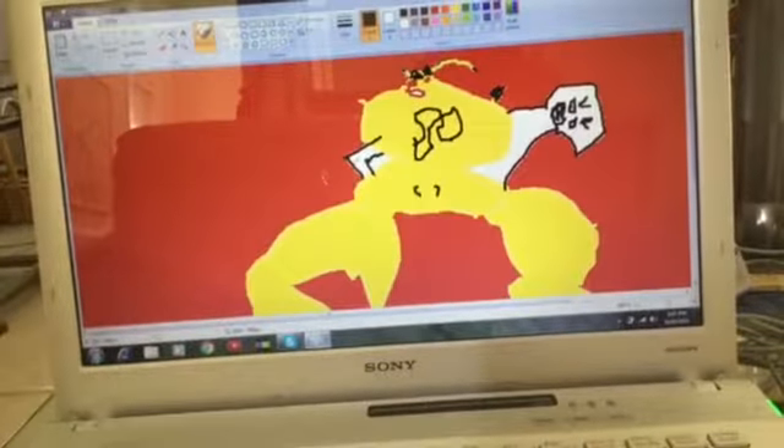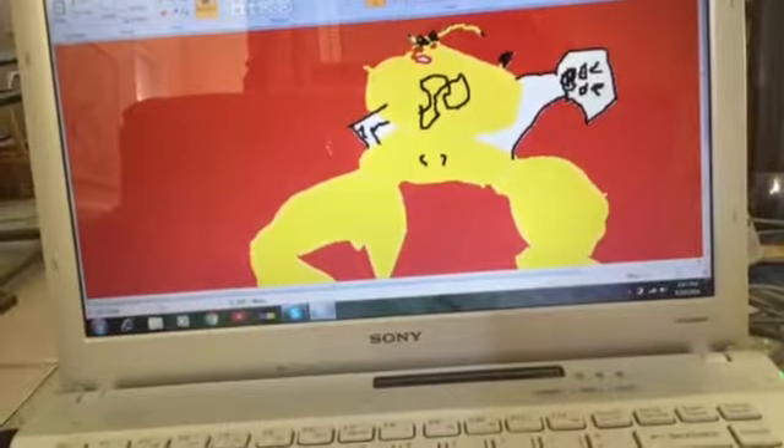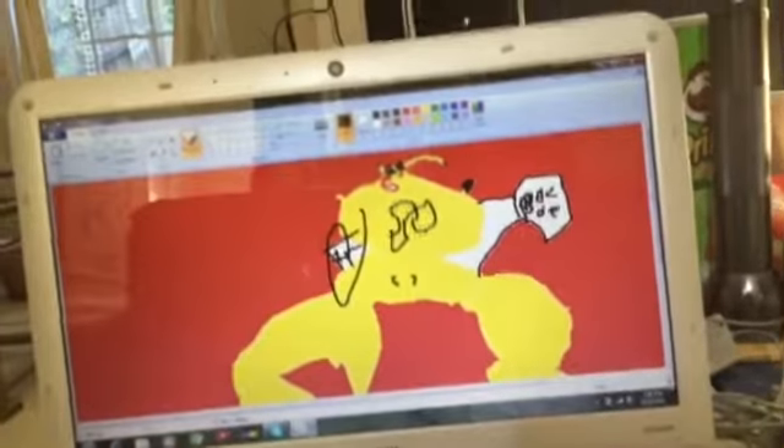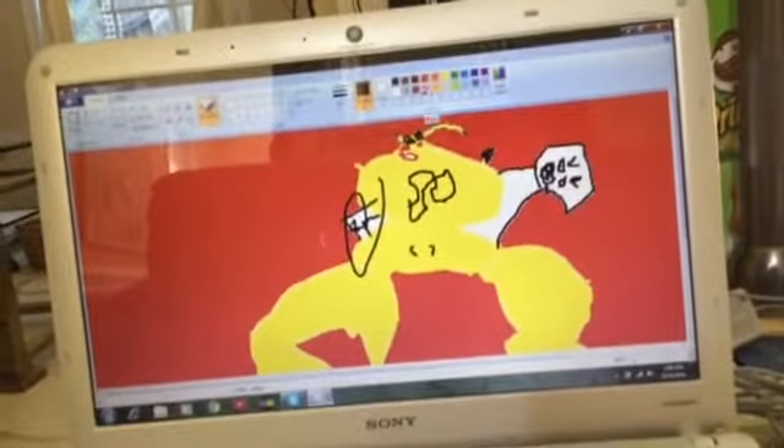Just draw any logo if you want. And then this guy right here needs to be more detailed, so you can add some color to him.